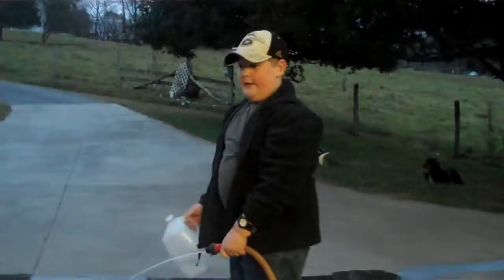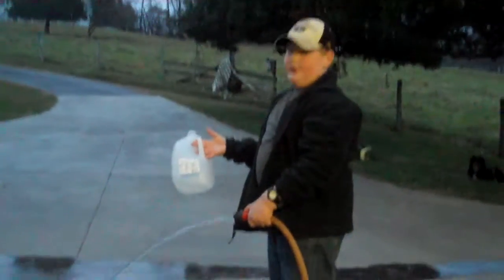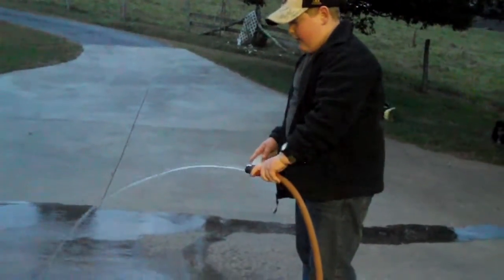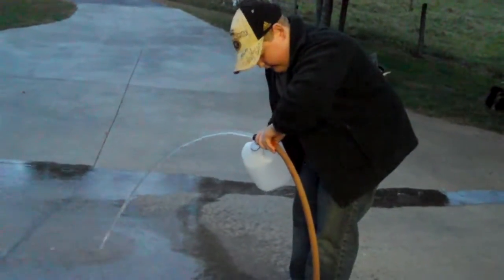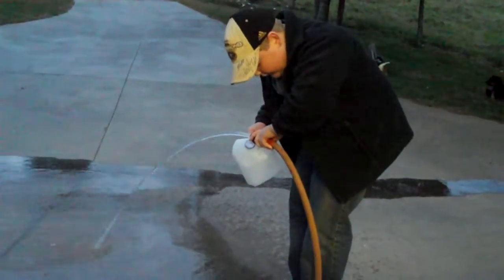Today I'm going to be showing you how many gallons per hour or gallons per minute you can get out of your water hose. First you get an empty gallon jug and turn your water up as high as you can. Then you get it to where you can palm it and just stick it in the gallon jug and see how long it takes to fill it up.